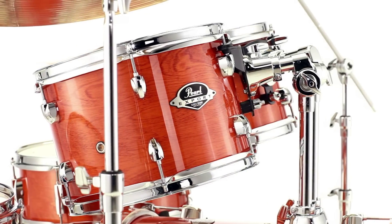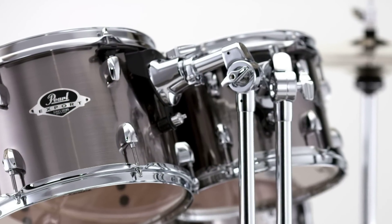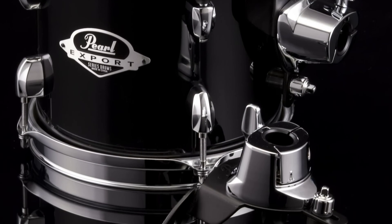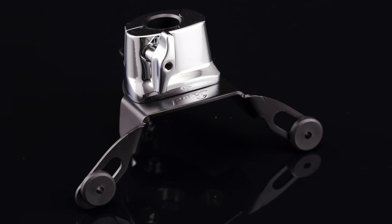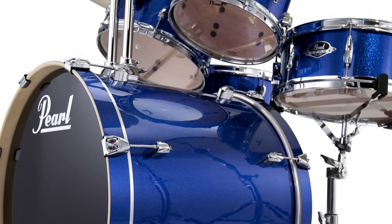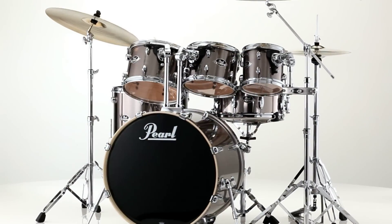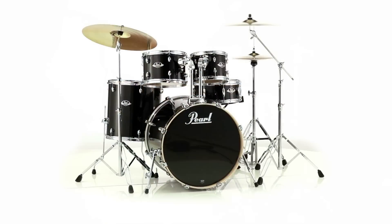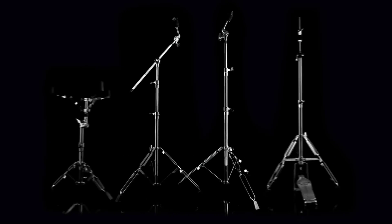Export rack toms are equipped with Pearl's new Opti-Lock mounting system, a triangular design that utilizes three sonically isolated mounting points. Rubber isolators at all connection points allow the drums to vibrate freely for optimal sustain and resonance, while providing absolute positioning and wobble-free performance.